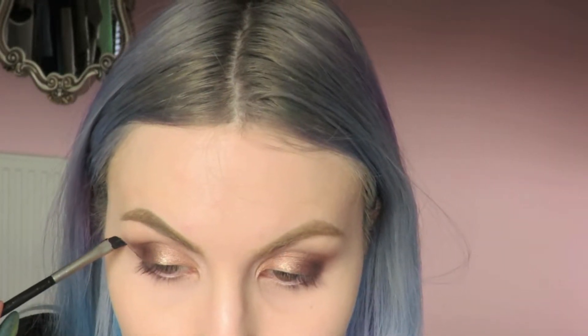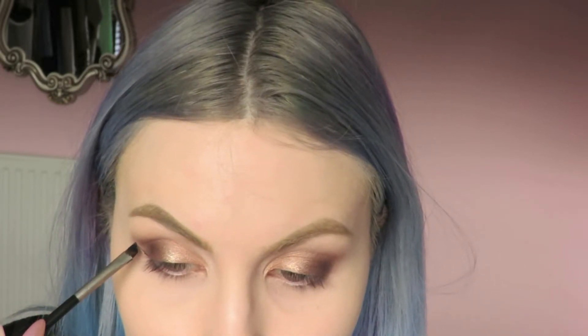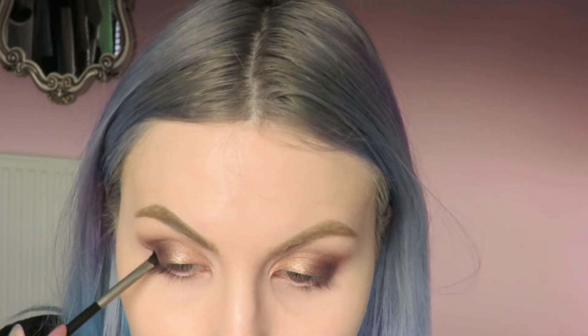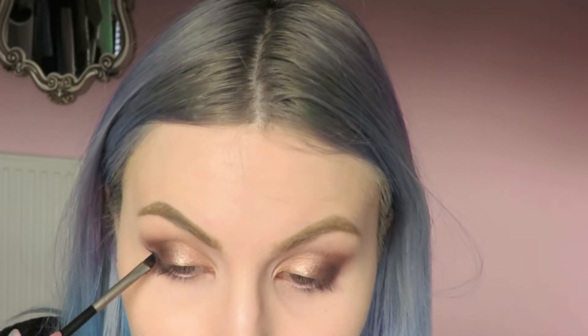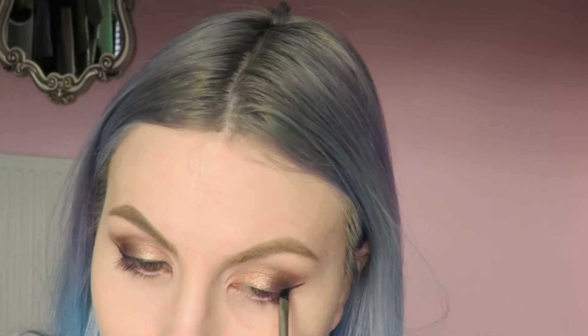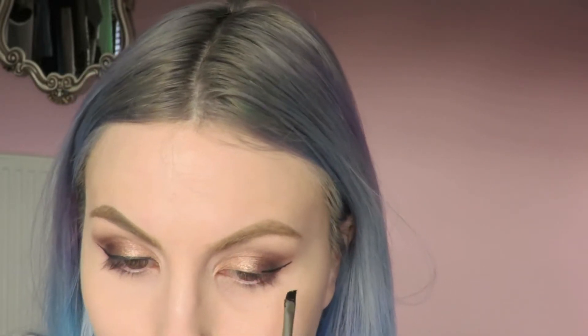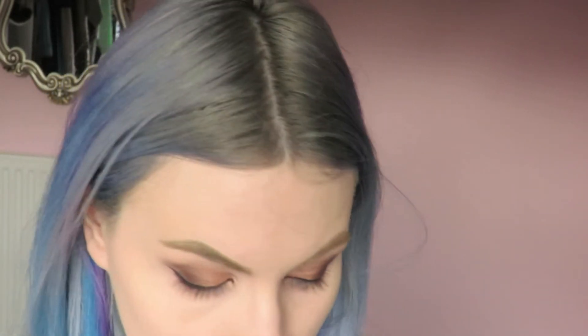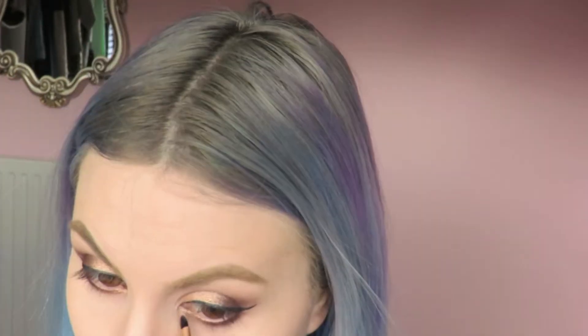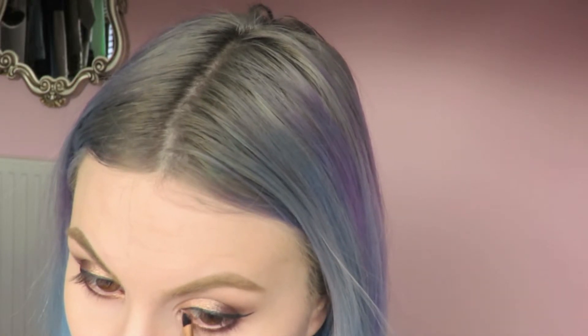I'm then going to apply some gel liner, creating a small wing with quite a thin line — nothing super dramatic. Once the eyeliner is complete I'll move on to my lower lash line, applying Dark Truffle with a Sigma E30 pencil brush on the outer half. Then I'm swapping to a Real Techniques detailer brush to apply Molasses Chip to the inner corners, meeting up with Dark Truffle.